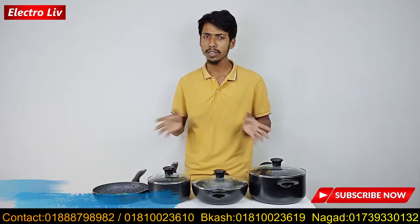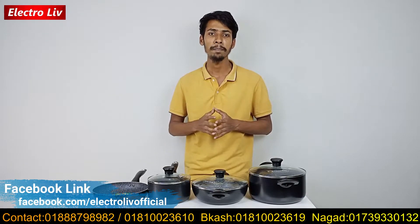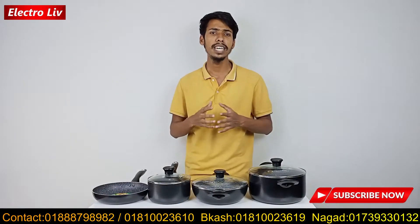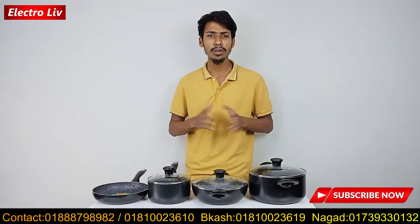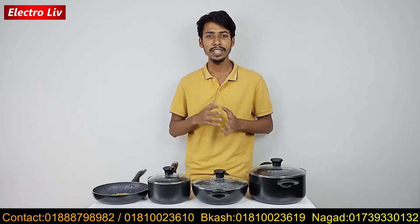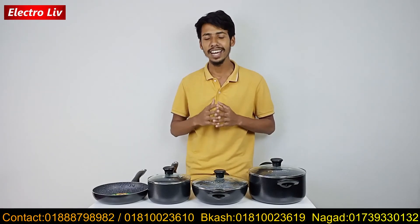We have a link to our Facebook page at Facebook.com slash Electrolip Official. We have a physical shop — please go to the comment box for the address. Please like, subscribe, and press the bell icon. If you want to review this product, please leave a description below. God bless you!